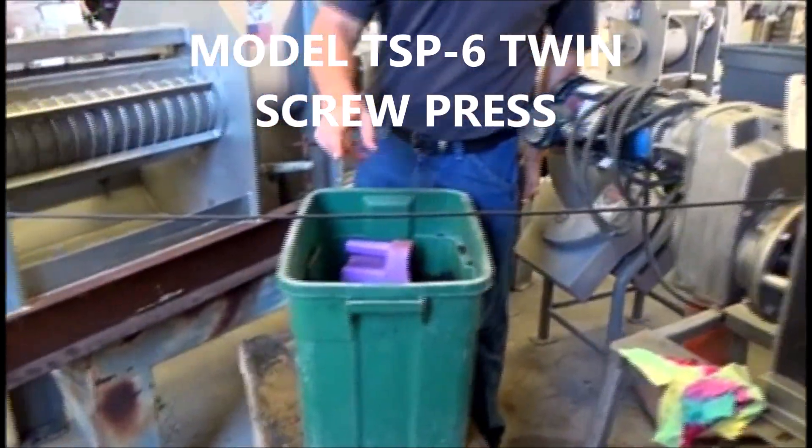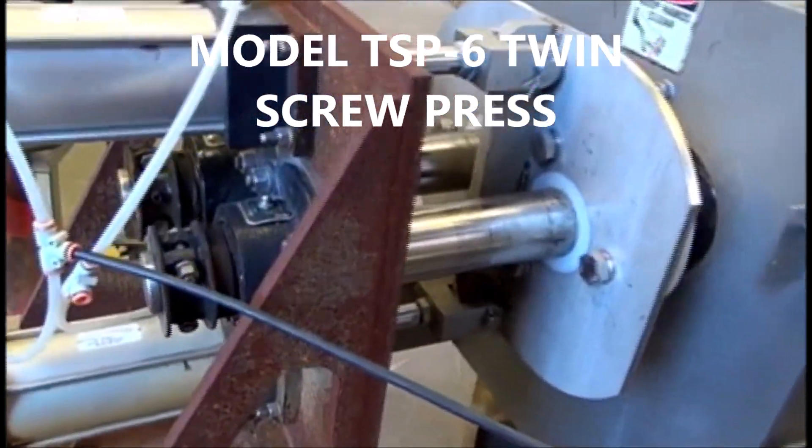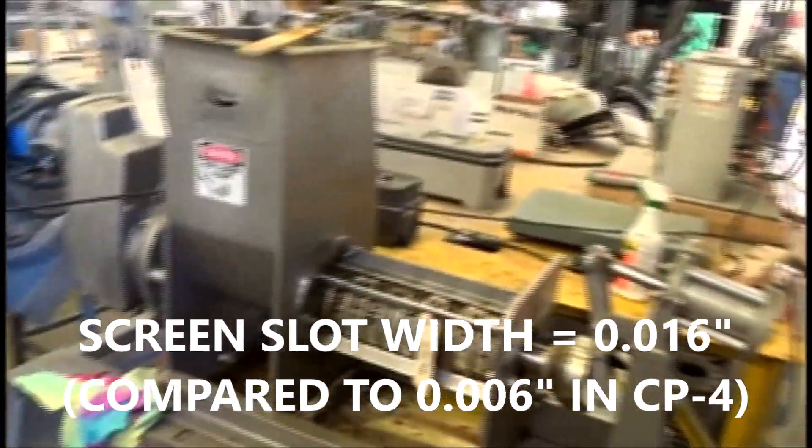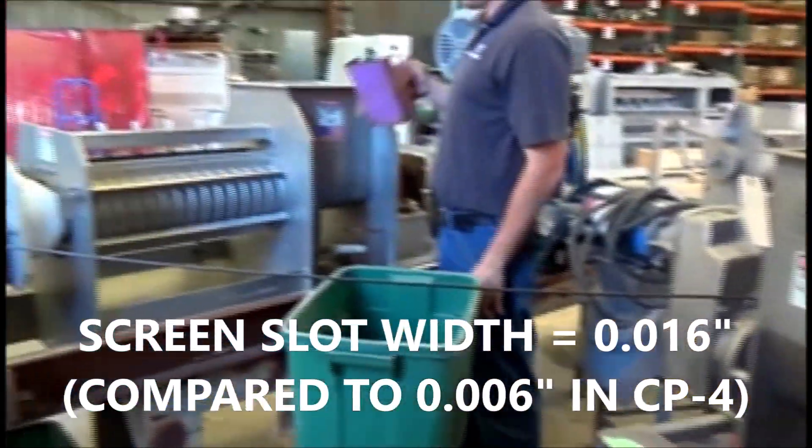We've slowed this press down to about 6 RPM, and the slot width is 0.16 as compared to 0.06 — so it's a bigger slot width.